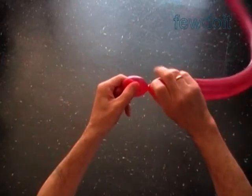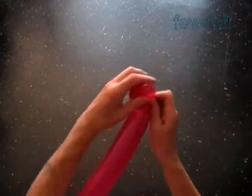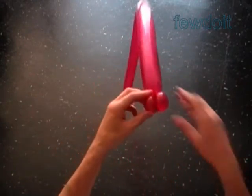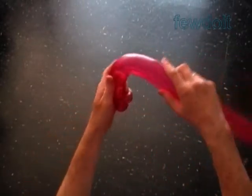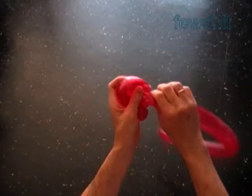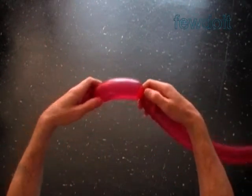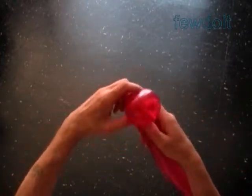Now we are going to lock both ends of the first and both ends of the second bubble in one lock twist. Twist the third about five inch bubble. Lock both ends of the third bubble in one lock twist.